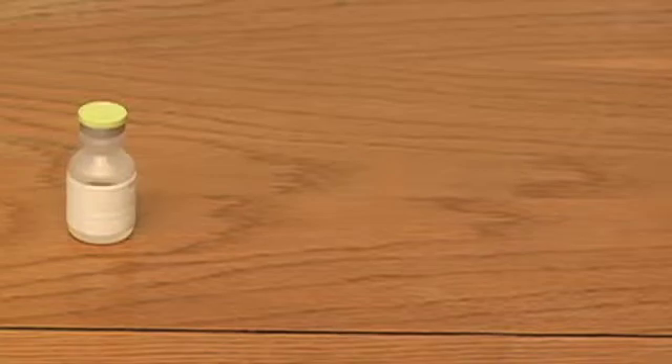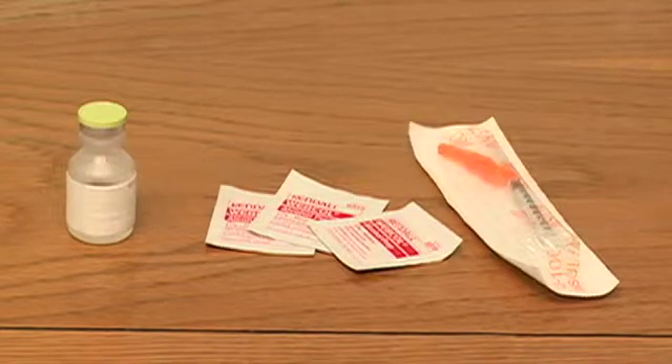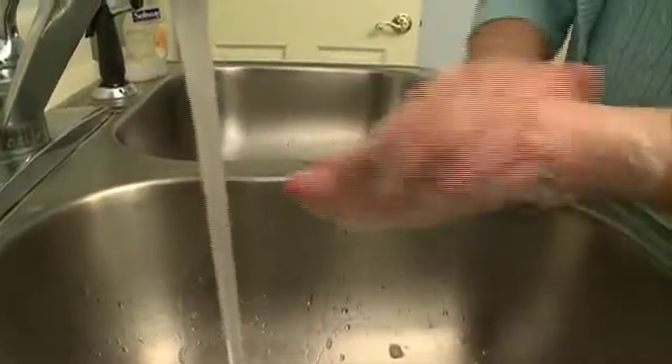Start with a clean, dry surface. You'll need the vial of medication, alcohol pads, and a syringe with attached needle. Complete your hand hygiene.